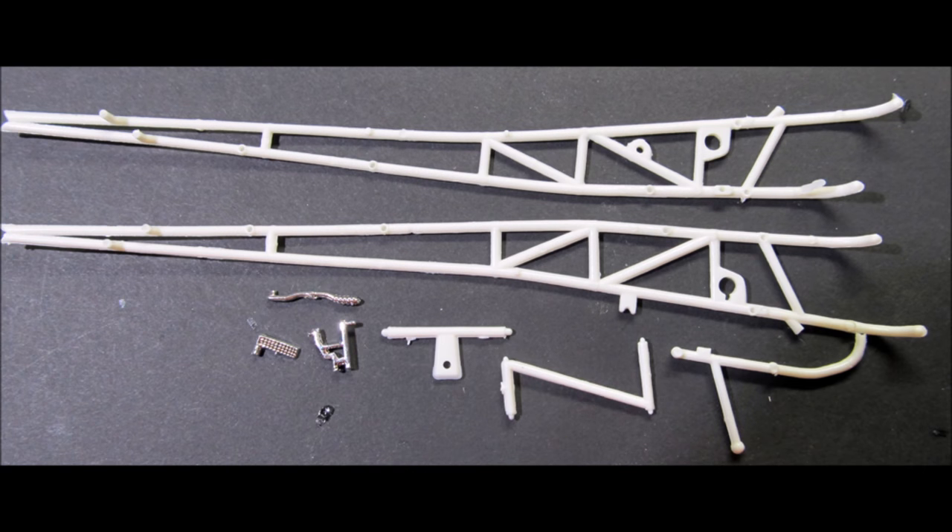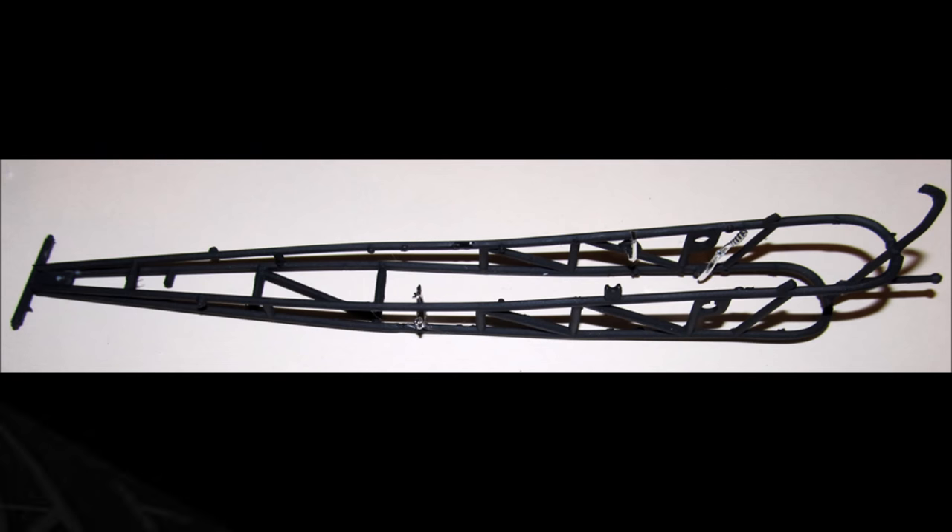Assembling the frame: gather the parts and assemble the two frame halves with the center cross member, front bar, and rear bar. Use some super glue to assemble this frame prior to paint, then after it's all together, paint the unit black. Add the brake lever, pedal, and linkage.